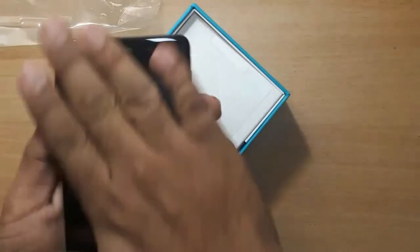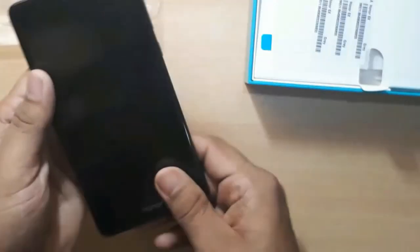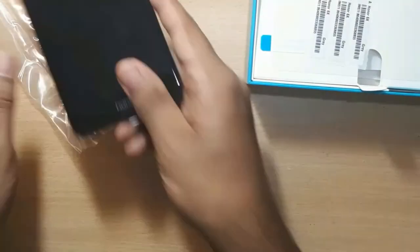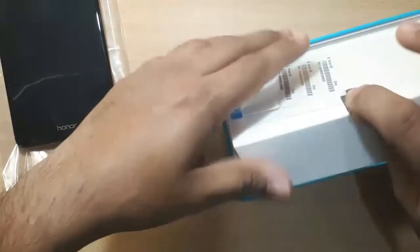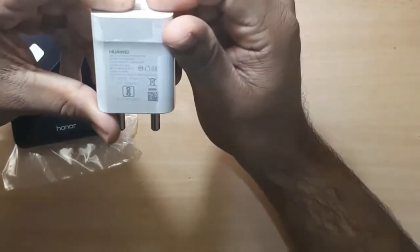Now I have the phone out. The packaging is done. The box includes the other parts from the factory, and there is a built-in screen protector, charger, cable, SIM ejector, and fast charger.